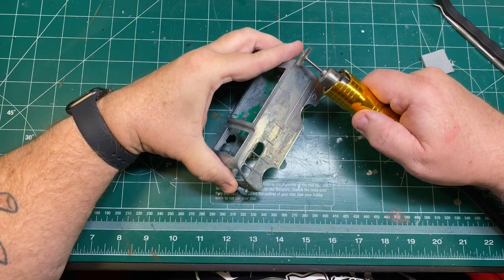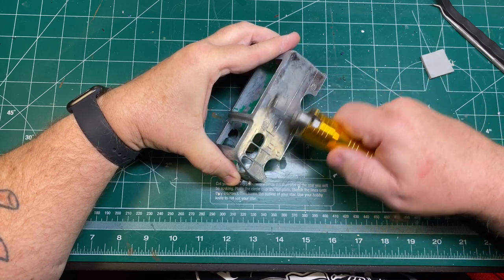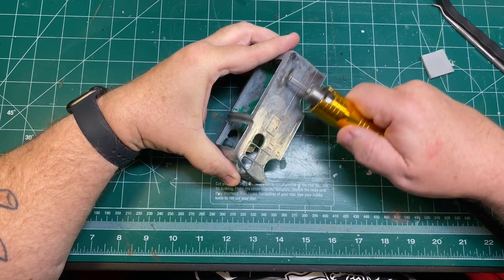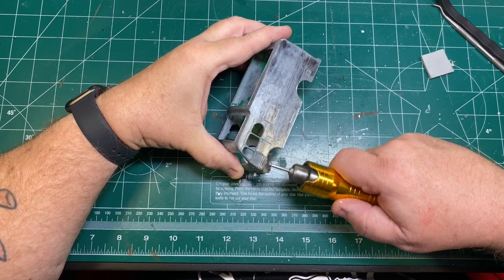When you're working on a casting this big, there are lots of nooks and crannies where little bits of paint can hide, and this was no exception. It was a lot of work to get it cleaned up. But finally I got to where I was happy, and I just wanted to go over it one final time using a wire wheel and my rotary tool.